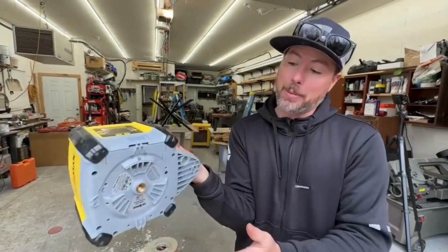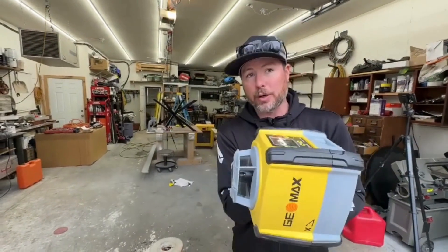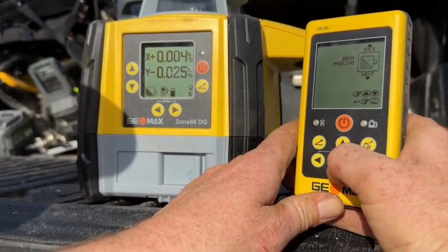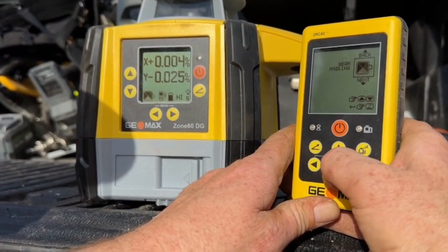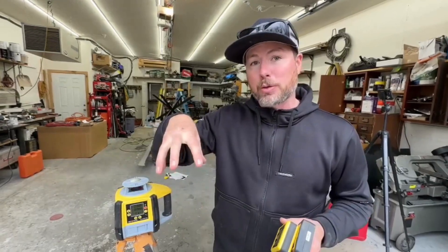This unit can be flat mounted on the bottom or side mounted with this mount right here if you want to shoot vertical lines for any reason — that's a pretty nice feature. One other feature I've used a lot is the beam masking, which allows you to stop the laser from going in certain directions, like maybe toward neighboring properties, and only send it in the direction you're using. It has all kinds of different modes to set that up really easily.